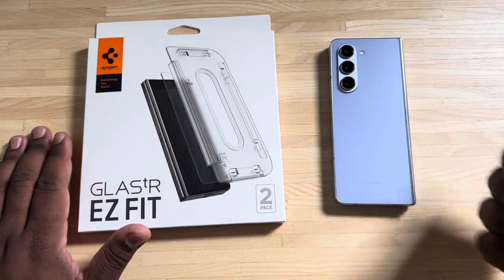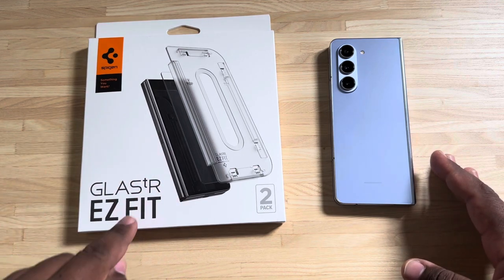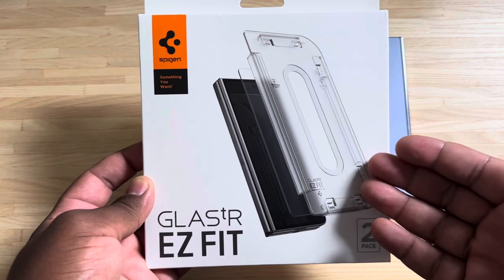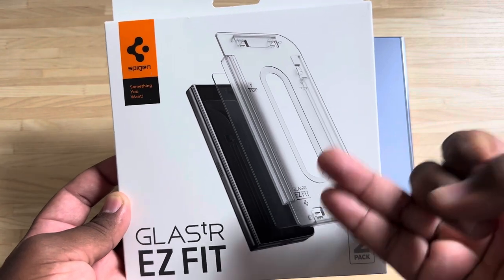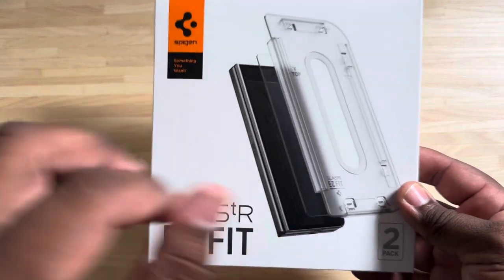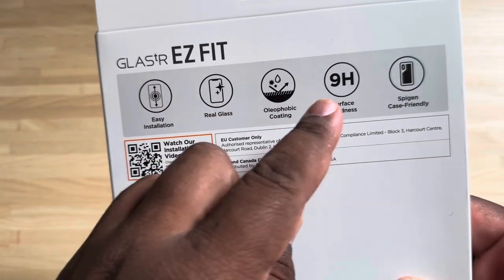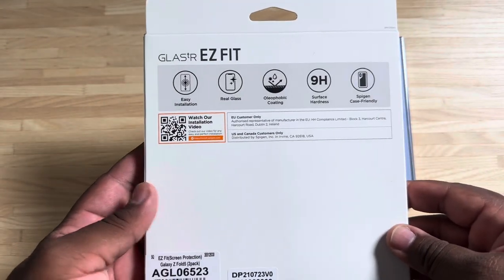What's going on YouTube, TechKingMike back with another video. Today we are installing the Spigen Glass TR EasyFit on the Galaxy Z Fold 5. Taking a look around the package, I always buy these screen protectors for every phone with a flat display — iPhones, S23 Plus, S23 regulars, S22s. As you can see, it's a two-pack for the front display. On the back: easy installation, real glass, oleophobic coating, surface hardness, case friendly.